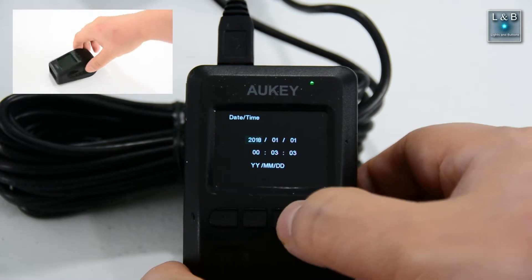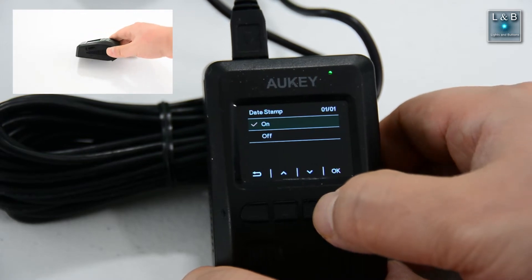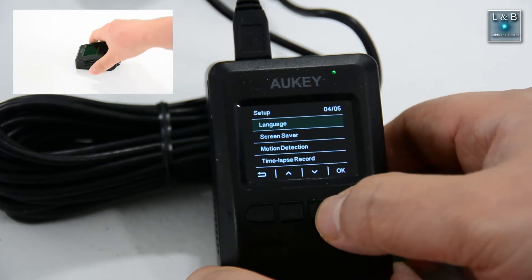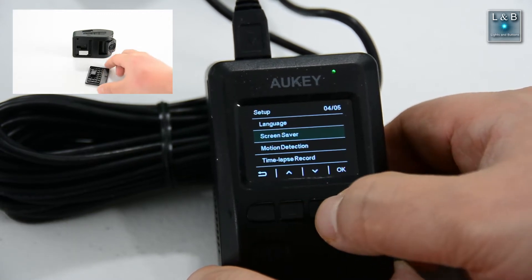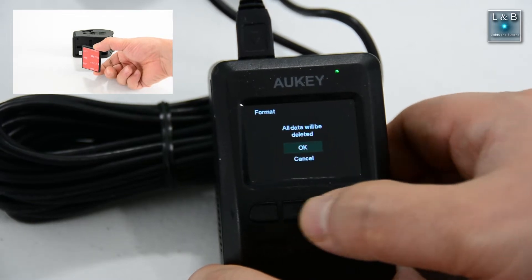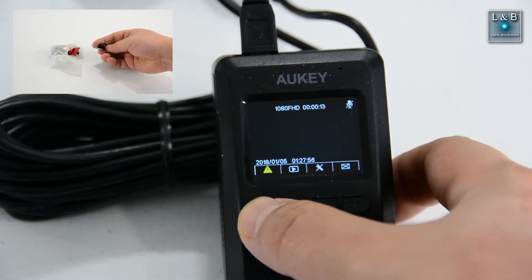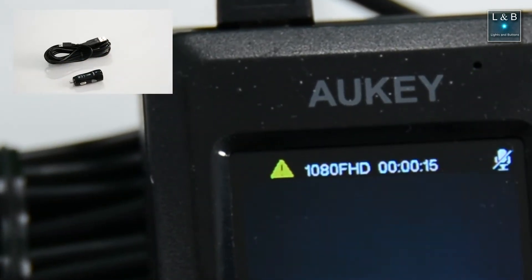You can also set the date and time, which will be used in the file name, and optionally you can put that information onto the video as a timestamp. You can enable or disable audio recording. There's also a screensaver option where the screen will turn off to minimize distraction while driving — I normally set this to one minute. You can also format your card, view your recordings, and if there is an incident you can mark your footage to prevent it from being deleted. When you push the button, you'll get a yellow exclamation mark indicating the file is marked not to be deleted.